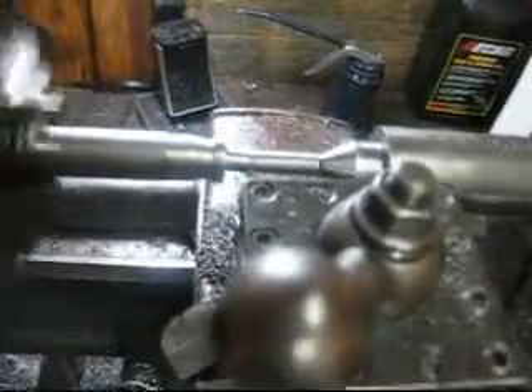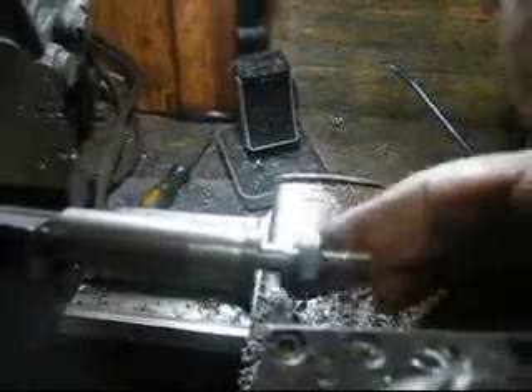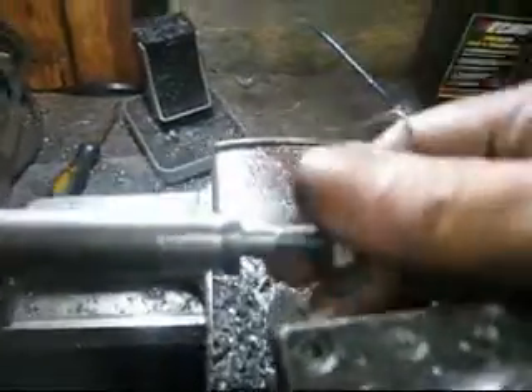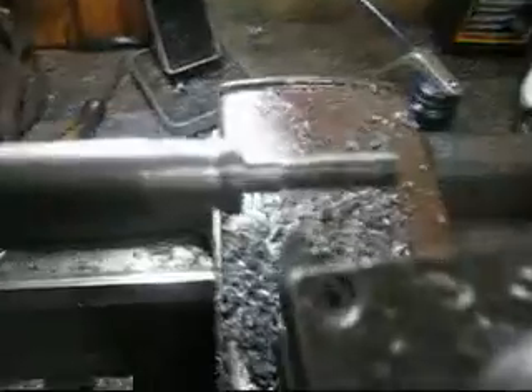After a few passes it looks pretty close - at least I've got a pointy thread on it. I've got the nut here - how about that - the nut's feeding on good. My first thread - success! It won't have much slop in it and it's going to be much stronger than what I had before. I could have made those last passes a little tighter - I took five thousandths on that last pass, probably should have taken about three. But not a bad thread, no burrs or anything. My little homemade tool cut good.